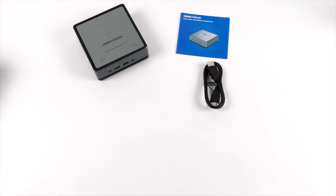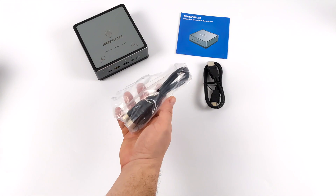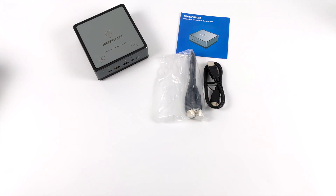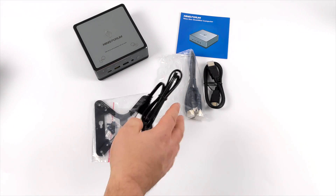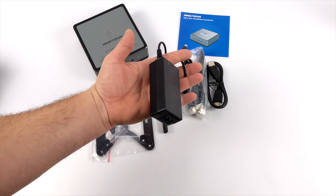Along with the UM700 mini PC we're also going to get an HDMI cable, a DisplayPort cable, a mounting bracket in case you want to put this on the back of your monitor, the bottom of your desk, or a wall, and a 65-watt power supply.